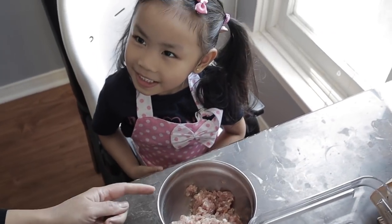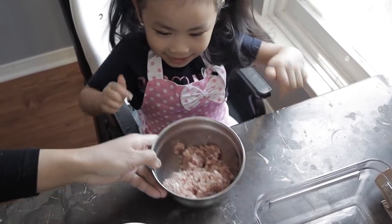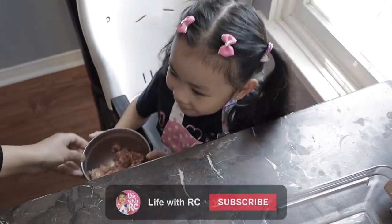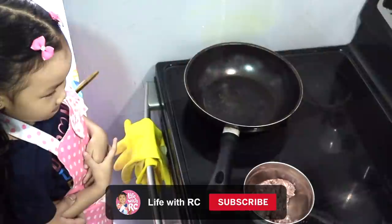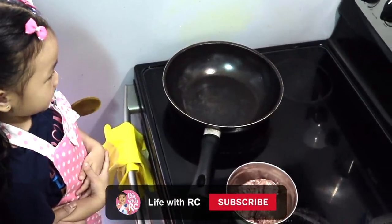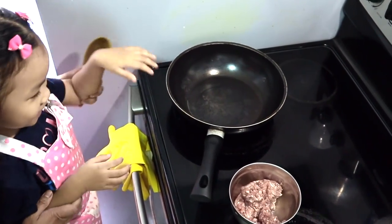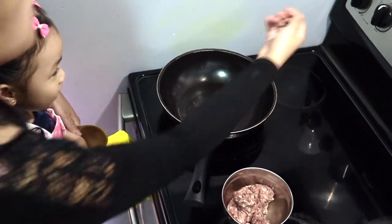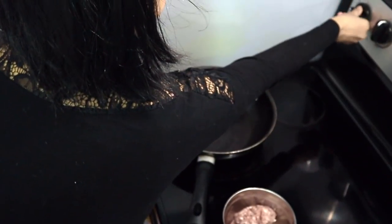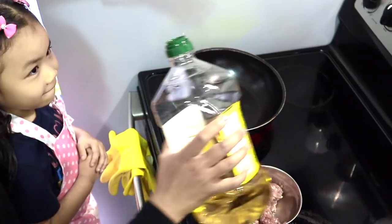First, we're going to make the ground beef. Let's go cook it on the pan. Before we start, I need adult supervision, so get your mommy and daddy to help you. Let's turn on the oven, put it on medium. Let's add a bit of oil, not too much.